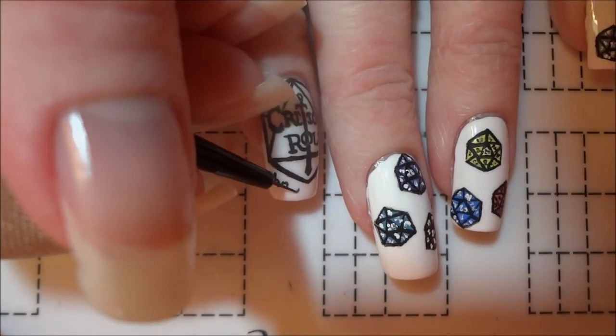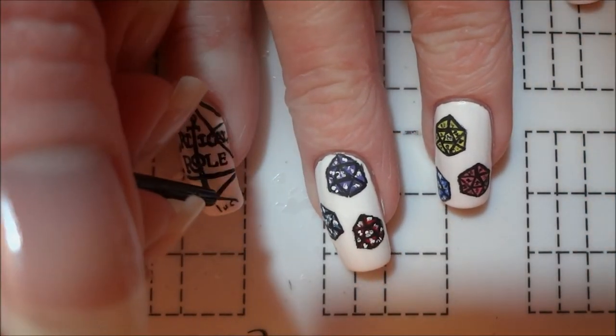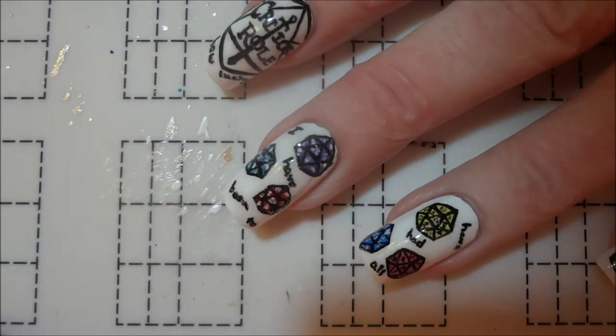I felt that the nails looked a little bare as is, so I also ended up using black paint to add a quote from the finale of the campaign in some of the blank spaces. Finally, I sealed all of my nails with a coat of matte top coat.